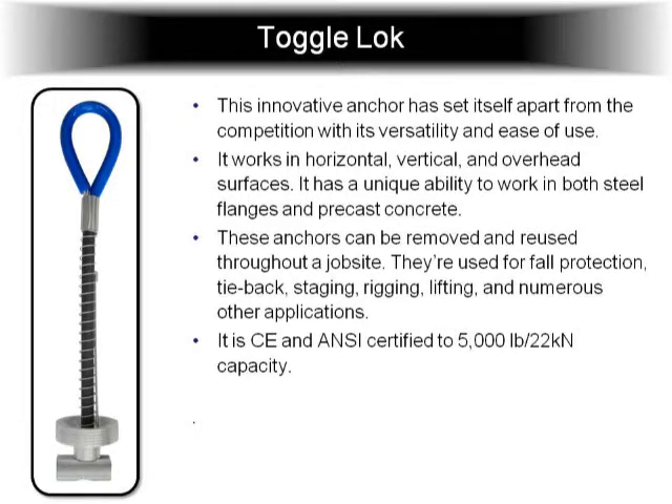So if you have riggers working in, say, a big amphitheater or a football stadium, a lot of times they have three-quarter inch holes in the flanges. You can just insert that through the flange and you have an instant anchor. They've also been used for lifting — they lift sidewalks with it, concrete blocks, things like that. So a lot of demolition applications.